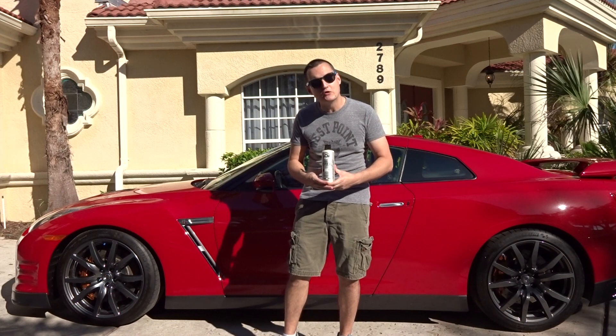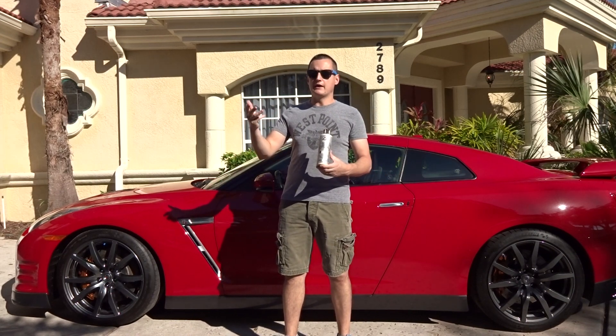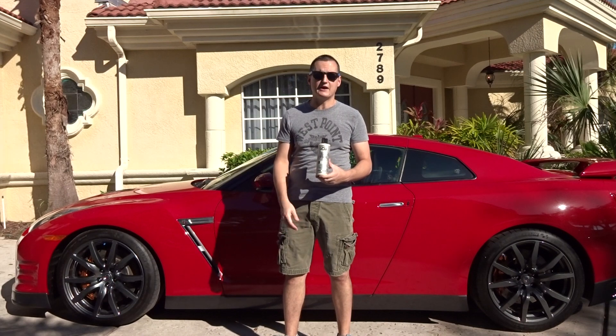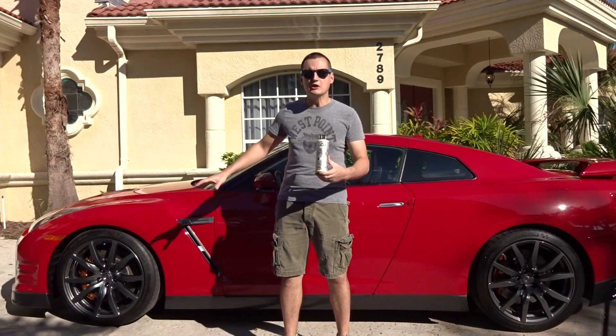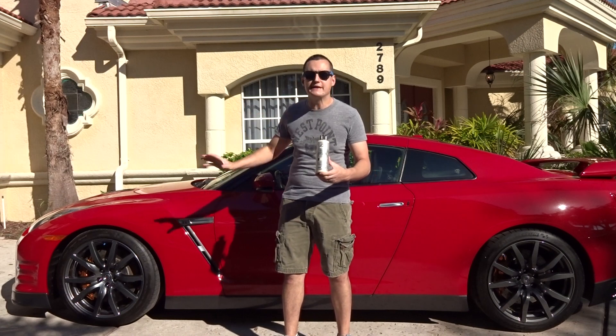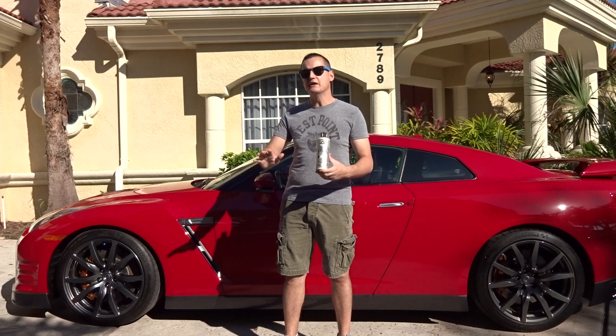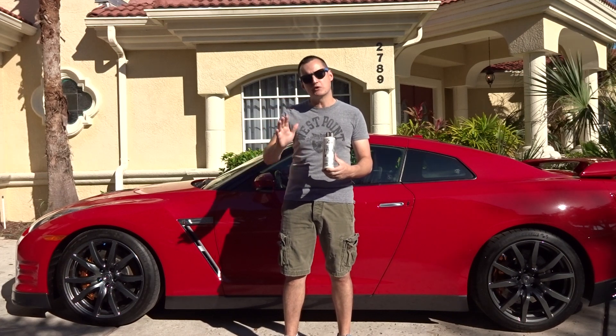So what I just got done doing is I washed it, I clay barred it, I took swirls out. Whoever had this car before me treated it like complete garbage. The swirls were so bad — it probably took me four to five hours to get them out, and that is no joking. It took time and time again; I had to go over certain areas.